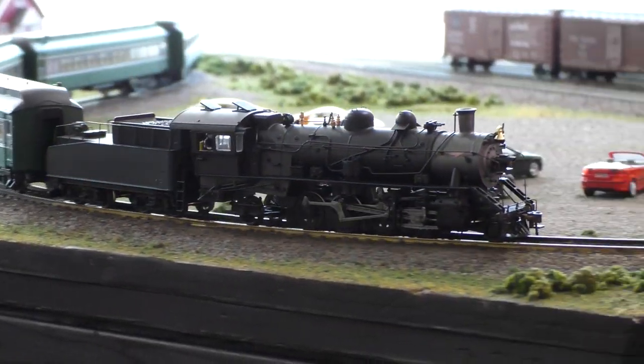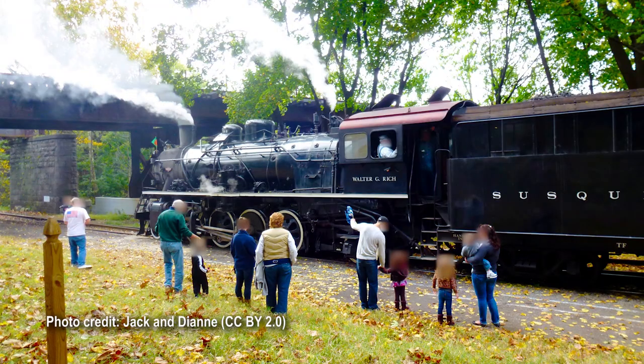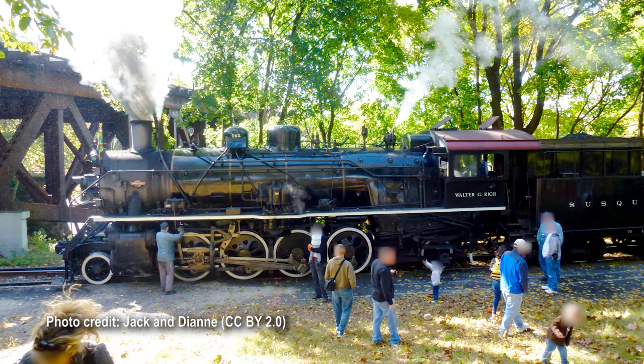This is actually a model of a specific real steam locomotive, Susquehanna number 142. 142's paint scheme has varied over the years, but usually includes some combination of white walls, white running board stripes, and a red cab roof. I'm not sure if I'm actually going to letter mine as number 142, but I thought it would be cool to replicate the paint scheme anyway.